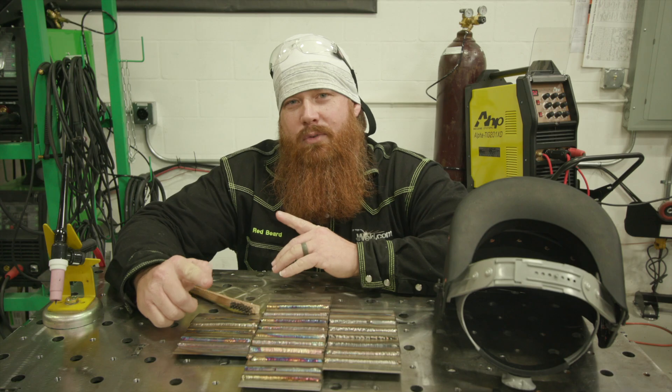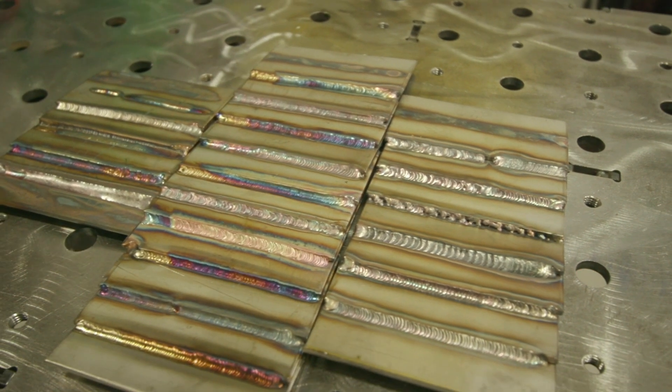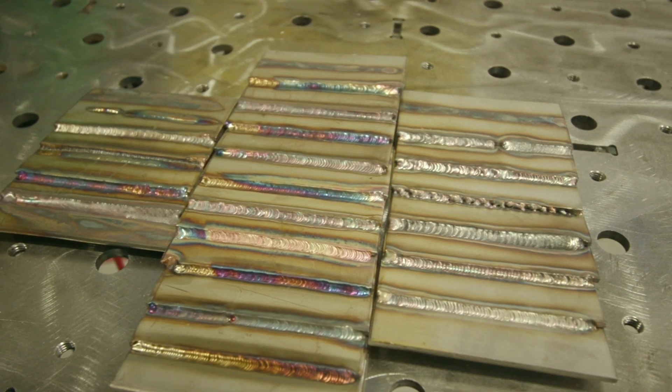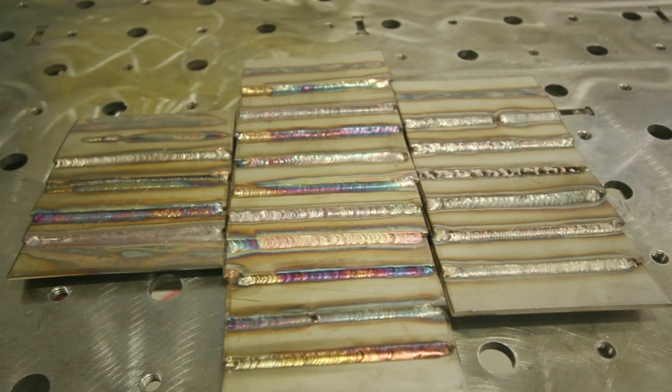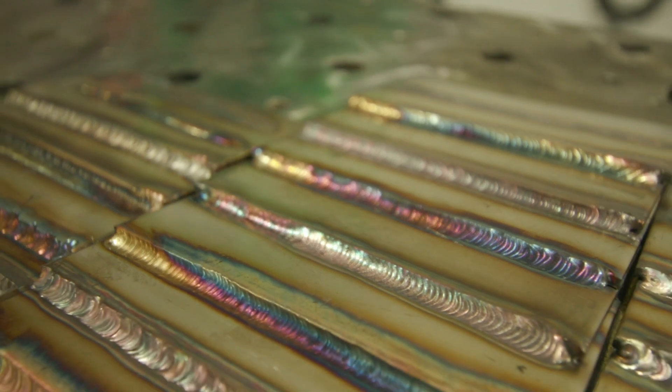We've got a couple of weld samples here — different examples of good welds and bad welds. We're going to get into some of the basics, trying to help you guys avoid some of the most common mistakes and teach you how to turn your bad welds into good welds.